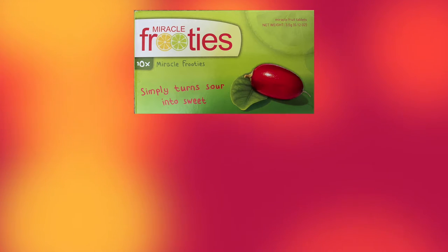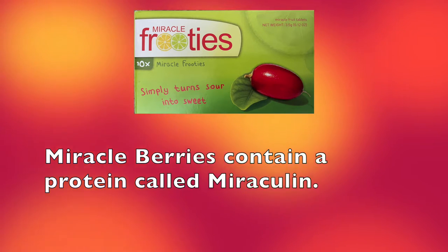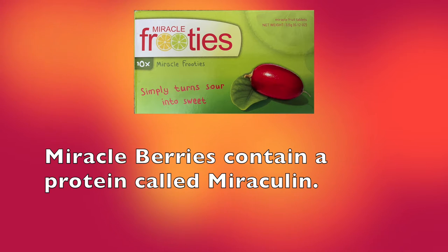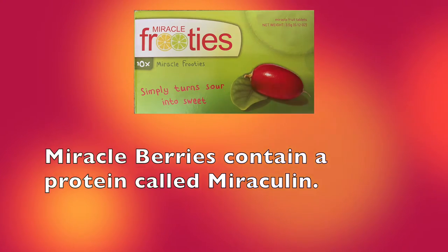I'm going to talk about the science behind the Miracle Berries before I do the experiment. The Miracle Berries contain a protein called Miraculin. The protein coats the taste buds and changes their receptivity so that sour foods taste sweet. The more sour or acidic the food is, the stronger or sweeter the flavor becomes.